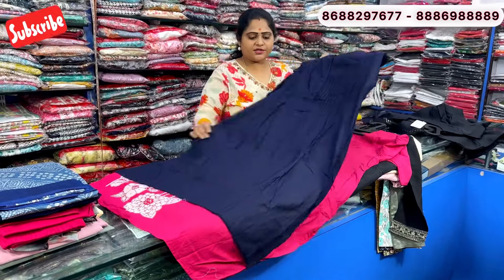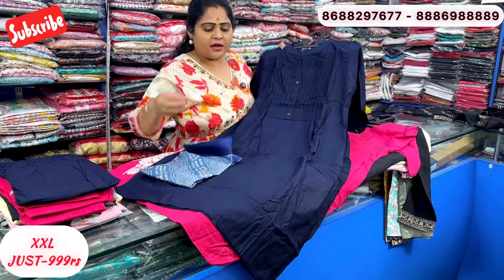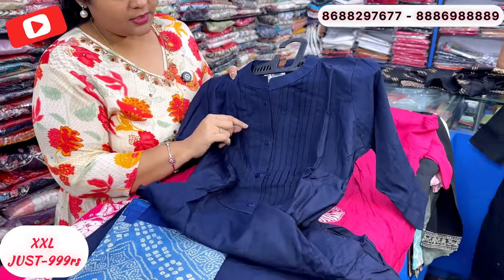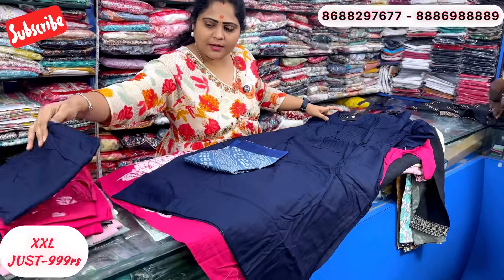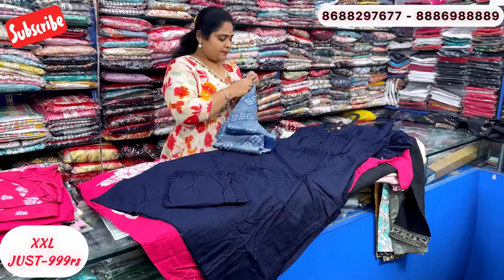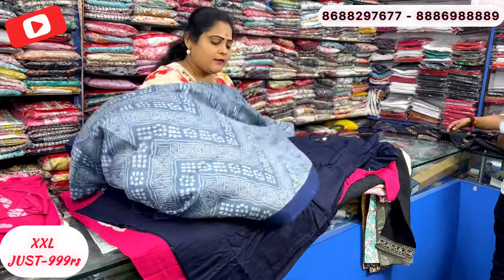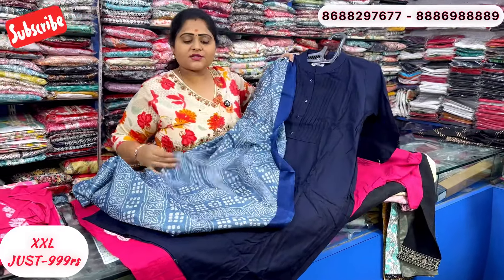One more: navy blue, official look. This is heavy rayon in a Chinese collar type with show buttons and a small frill concept. Just 999 range. Self color straight pant. This is Bagalpuri silk — very nice. Price is just 999 rupees.